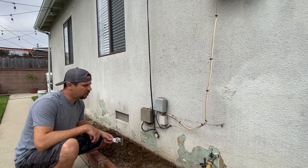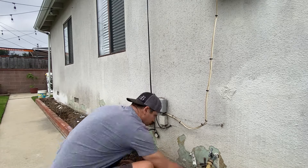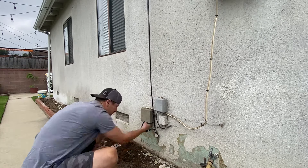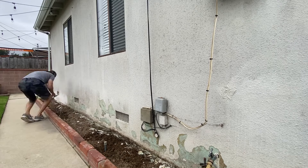The first thing to do is to start scraping off all of the loose stucco with a straight edge. After we've scraped all of the loose stucco, we're going to clean the surrounding areas from any dirt and debris so that the new stucco can adhere properly.